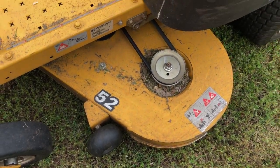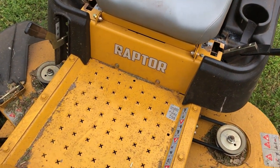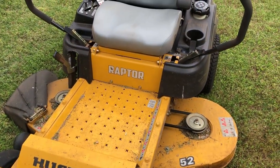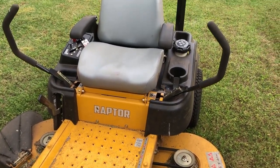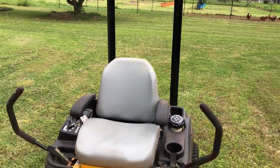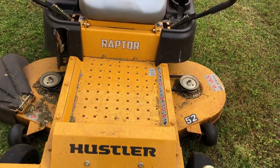This is just the bottom-of-the-line Hustler Raptor, and it does not come with rollover protection. That's called ROPS — R-O-P-S — and I couldn't find one online. I called the dealer, and there's not one for this model, or for several models probably. So I decided it was time to make one myself.